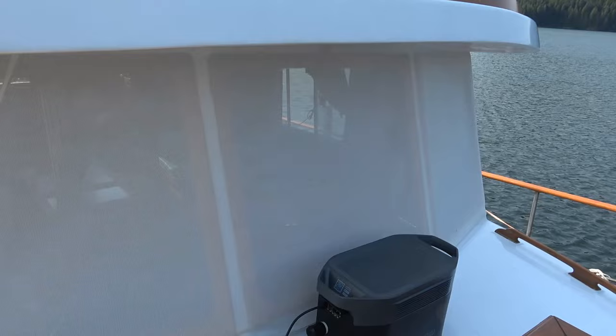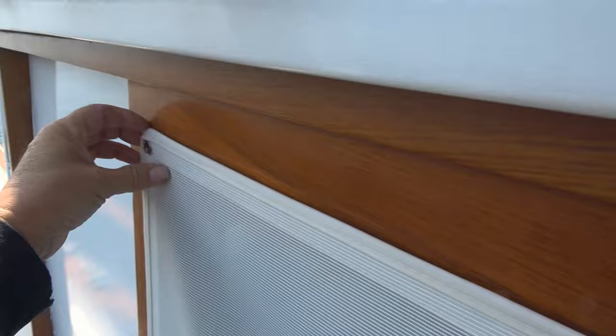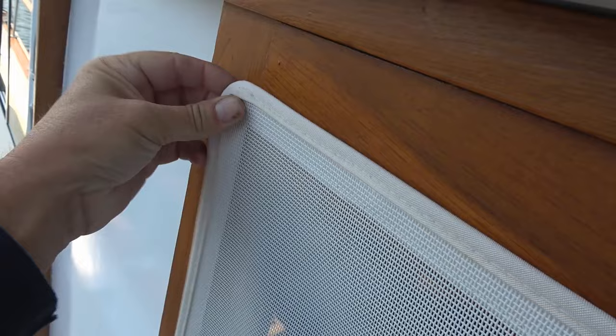Hey guys, Ray from Lovey RV and Boat. I've got a little project today - I'm going to install some more sun shades for the boat. You can see the big front windows have a shade material on them. The previous owner had done that, and it's done with metal snaps. They pop off, just like that. These were actually sewn pretty cool custom shade material, but I'm not going to go that route.